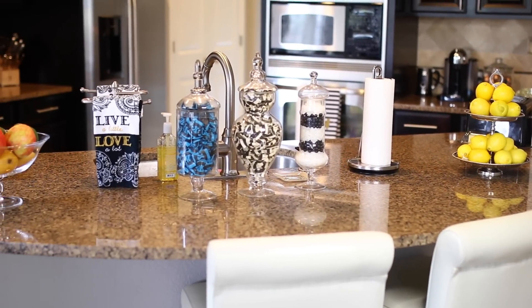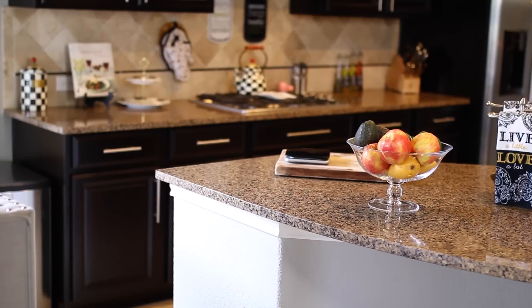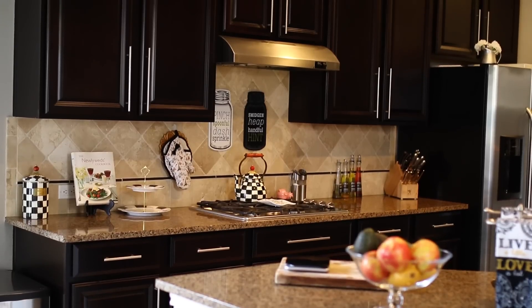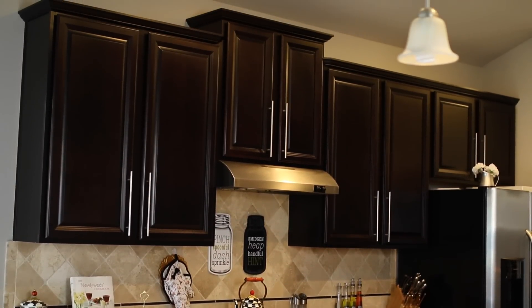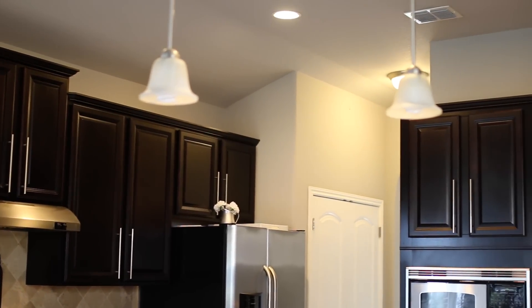Hi everyone, welcome back! Today I have my kitchen tour that you guys have been requesting forever. In this kitchen tour I'm going to be taking you into all the places that I haven't shown you. I basically broke my kitchen organization into parts — I did spices and also my pantry organization in separate videos, so I'll leave links to those down in the info box.